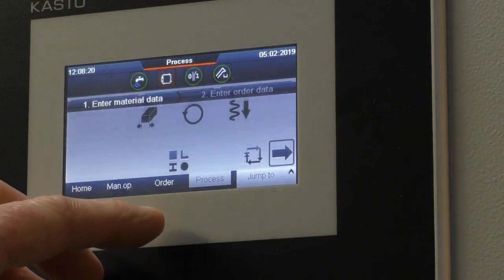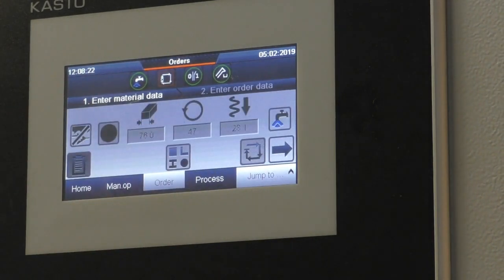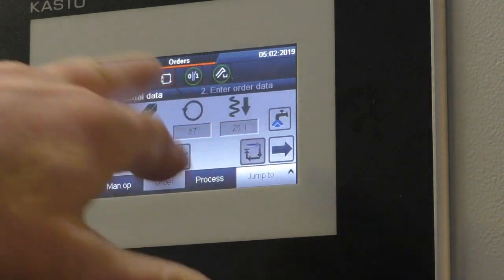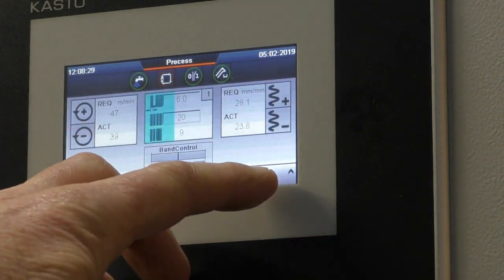Since we launched this we've sold over 60 to 70 machines in the UK alone, and the biggest benefit really is how easy it is to program. On a traditional machine, the operator is left a lot of the time to look at the material and think how would I cut this — working from charts, from knowledge, or their own book.